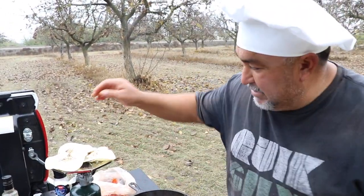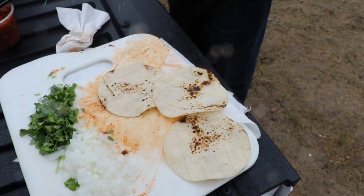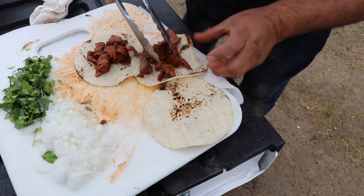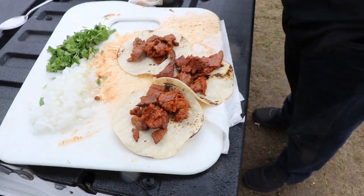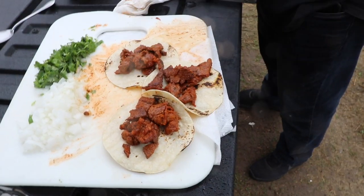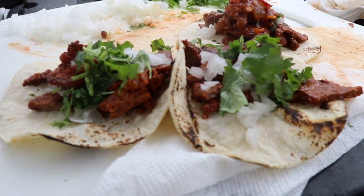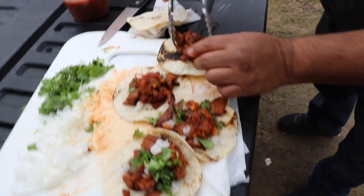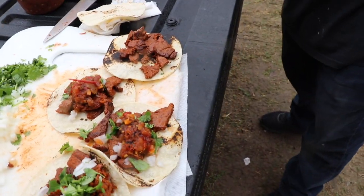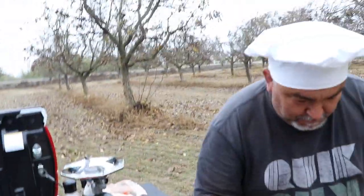I like the tortilla cooked this way. These three are ready. Don't fill it up too much because we have to put cilantro and onions and salsa. Let me put more tortillas — at least two. That burnt one looks really good, that one is mine.